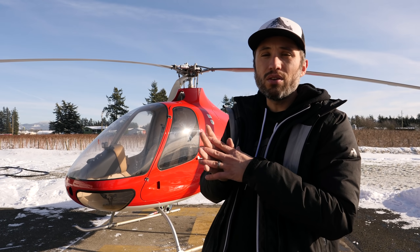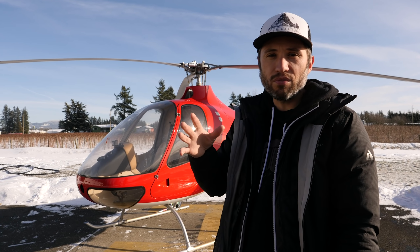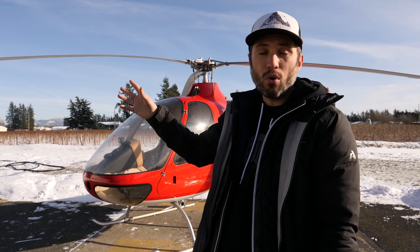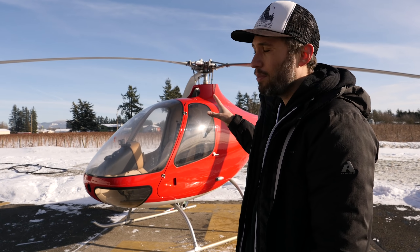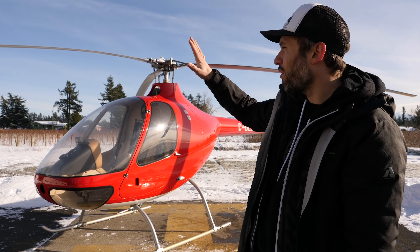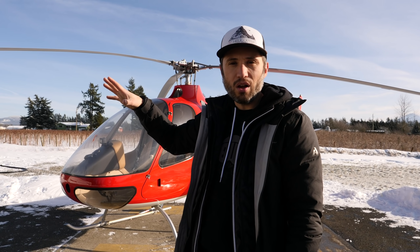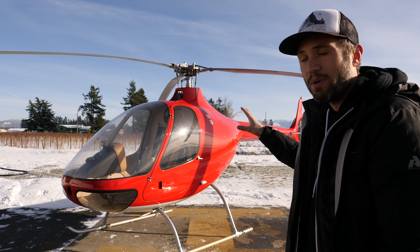Number six is these opening cowling doors. We were looking for this on a Schweitzer — it never had it. These doors are super easy: they've got two lockable latches on either side and open up the whole engine compartment. Really easy for a pre-flight. When you're done, you just close it up and latch it right here, and now you're way more aerodynamic. I love this feature.